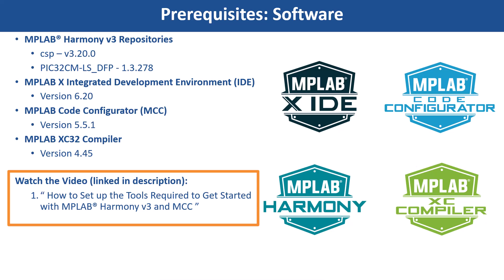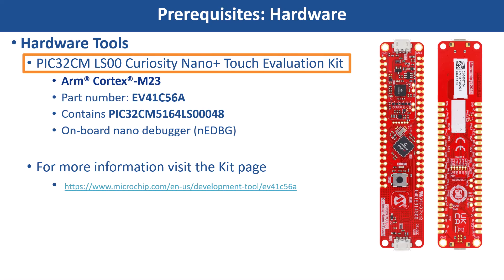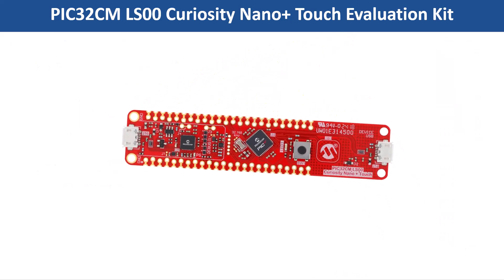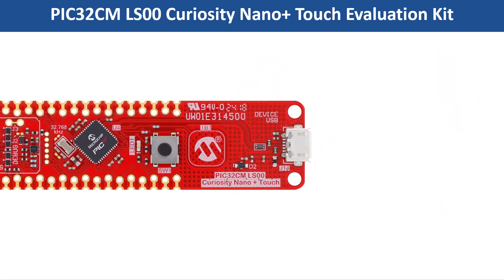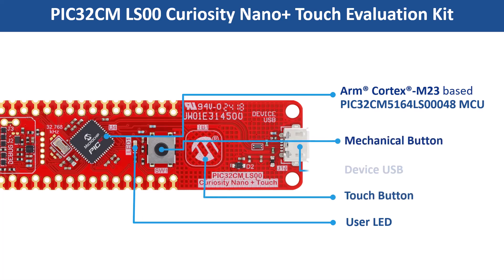For this demonstration, we will use the PIC32CM-LS00 Curiosity Nano Plus Touch Evaluation Kit. This project is based on an ARM Cortex-M23-based PIC32CM-LS00 device. The kit features the PIC32CM5164-LS00048 microcontroller along with a user application LED, a mechanical button, a touch button, and USB-based power and control options.